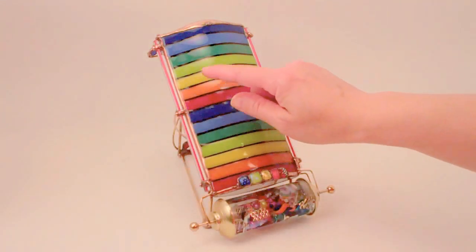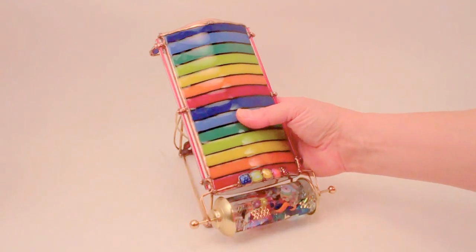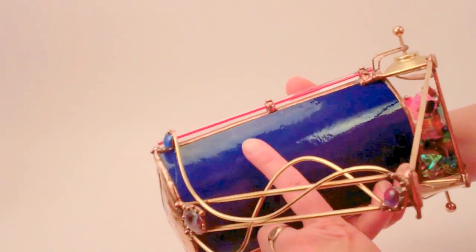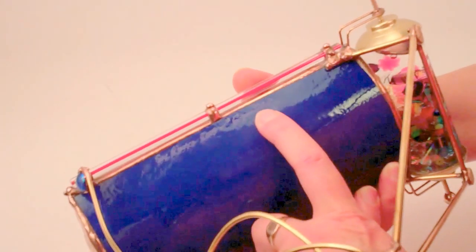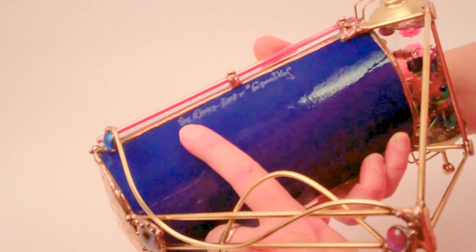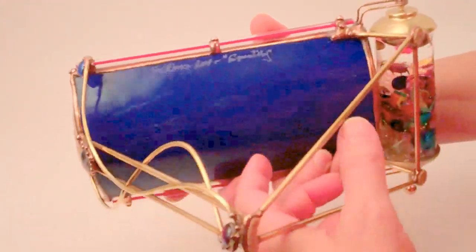This kaleidoscope features the bright bands of the rainbow and the symbol of Equality. It is named Equality, which is etched directly into the cobalt blue glass on the background. Sue Rio 2015 Equality.